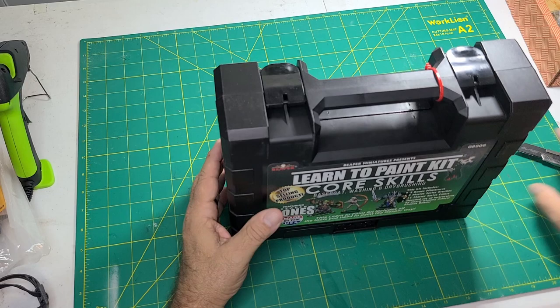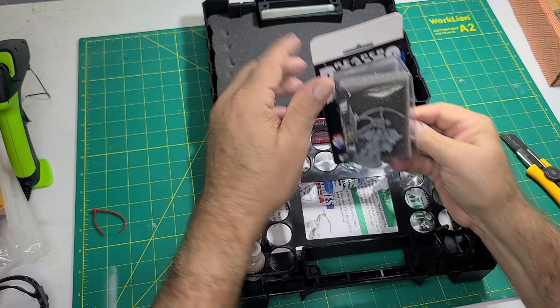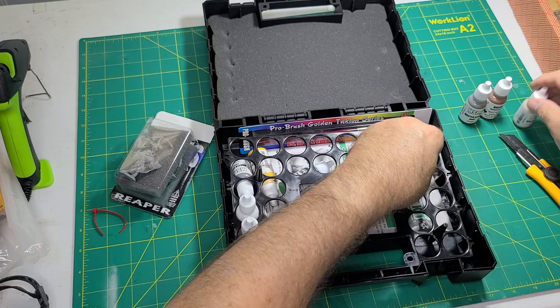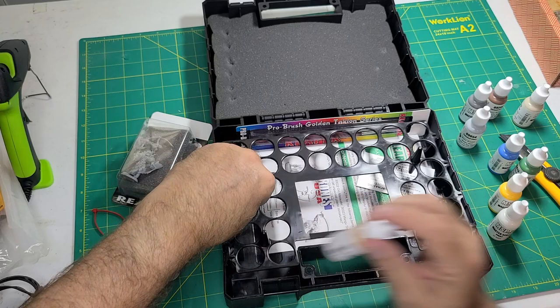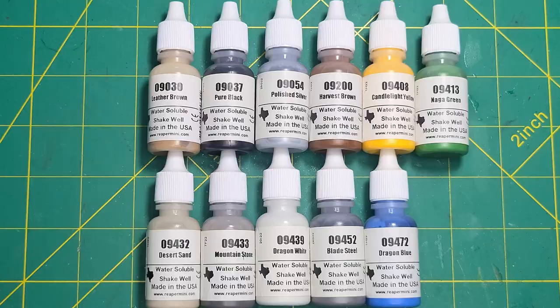The kit comes in a very sturdy box. The foam is pretty dense and it seems like it protected everything through shipping. The kit comes with three miniatures to paint. Each one is progressively more difficult, but utilizes the same skills presented in the instruction manual. There are 11 paints included. They didn't stay in the holder very well, but who knows how rough it was handled. I'll have a complete list of the paints in the comments.